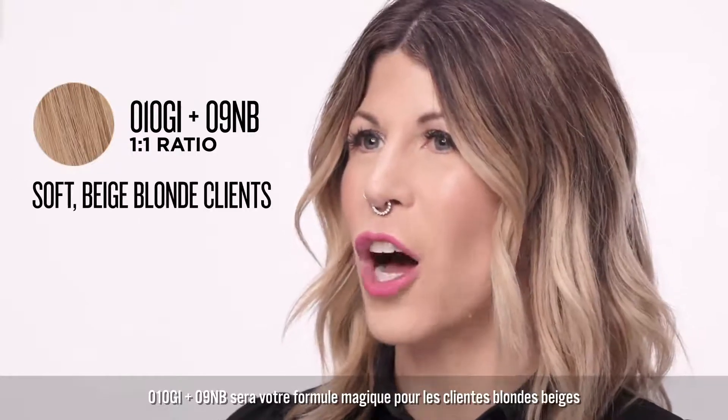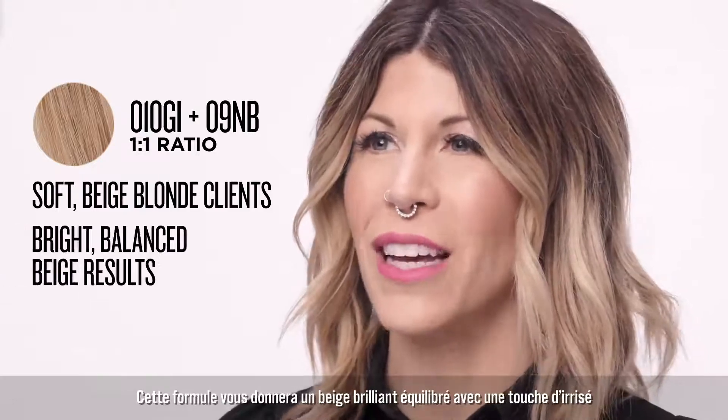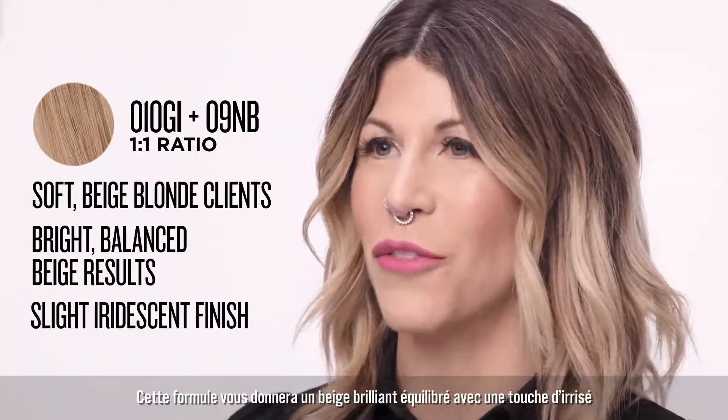010GI plus 09NV will be your go-to for soft beige blonde clients. This formula deposits bright, balanced beige results with a slight iridescent finish.